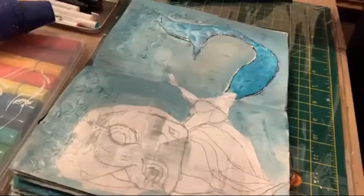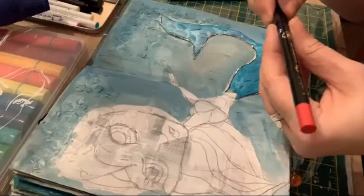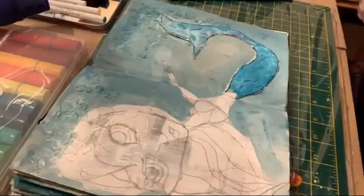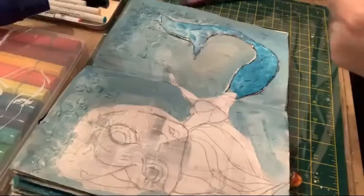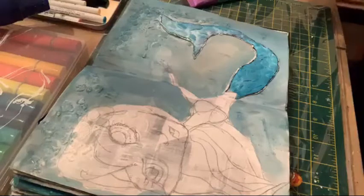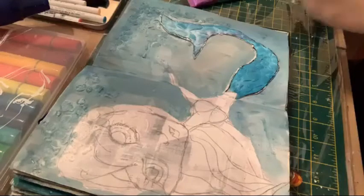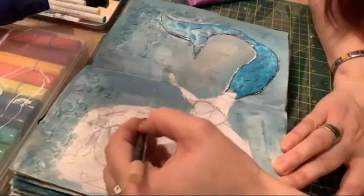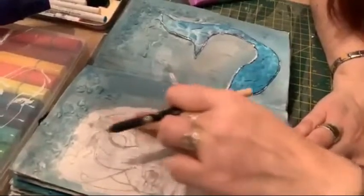So I've got these Jane Davenport pens - I don't know what they're called, they came in a tin and Fiona gave them to me. I haven't used them before so I'm going to have a go. It comes with a sharpener. They look a little bit like, as do all Jane Davenport's stuff, a bit like eyeliner. Let's see. I want to see if they blend. Yep, they blend.